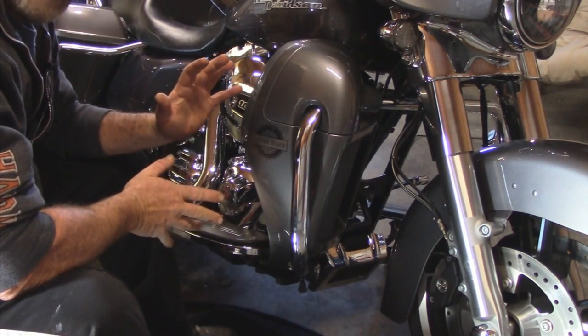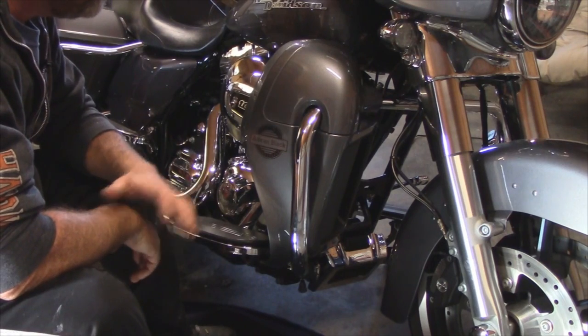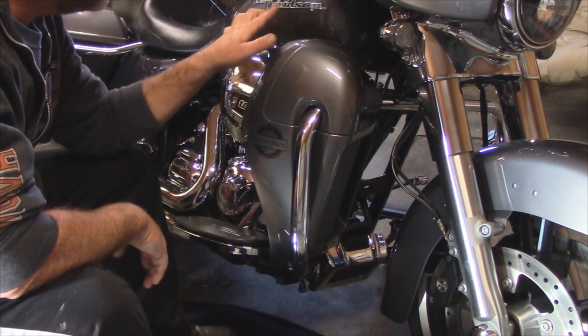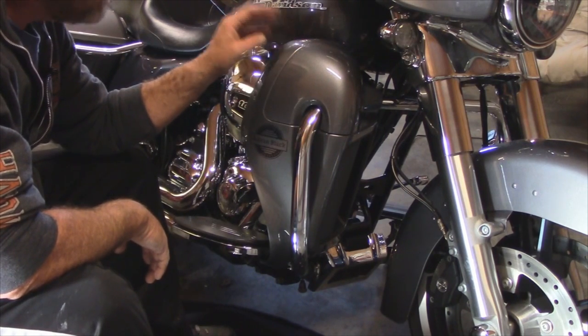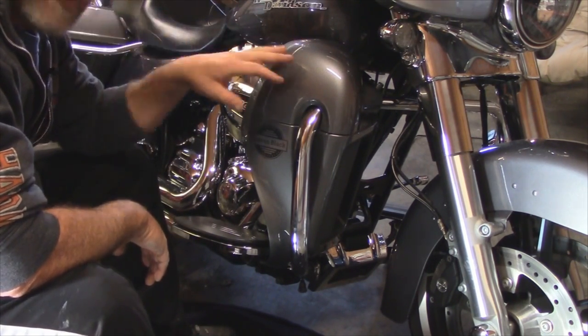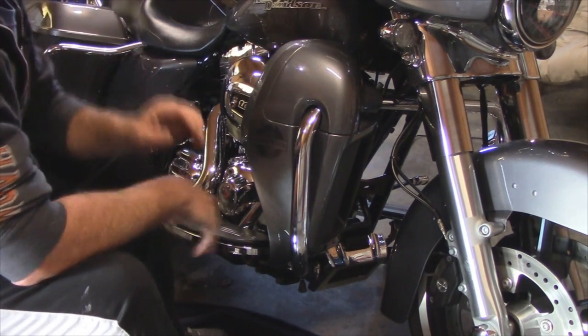So there they are installed on the 2014 Street Glide. The Charcoal Pearl color match is identical — same quality as with the bags and the lids that I put on. Pretty impressed. Fairly straightforward, easy install.